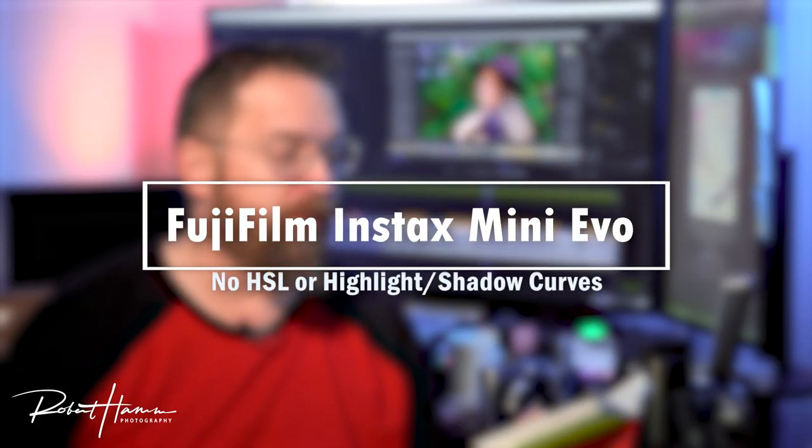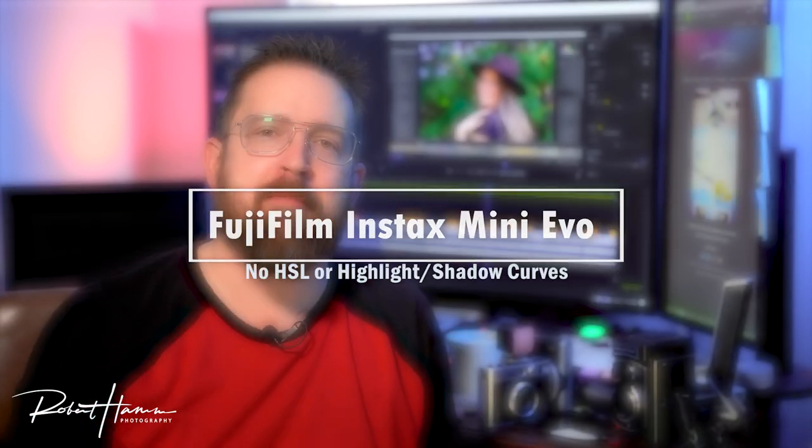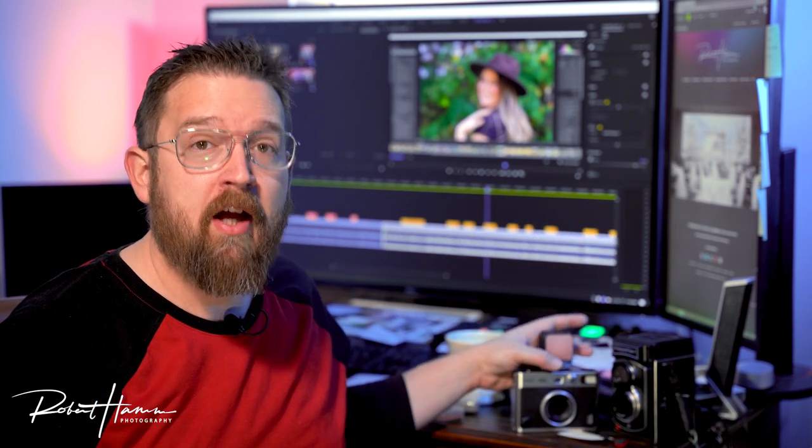Number two: this is something that bugs me. The camera, being very limited, does have some great exposure controls in the plus and minus two exposure value stops, but we could have had hue, saturation, and luminance control, or at least highlight and shadow control. Fujifilm has done this many times — they put it on all their other cameras. Fujifilm makes pro-level, pro-sumer, real cameras all the way up to medium format. And they can't get this right in an Instax camera? Believe me, it does matter.